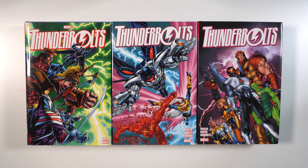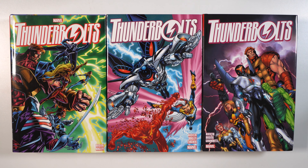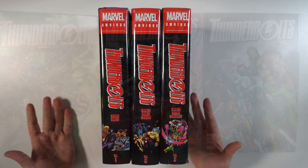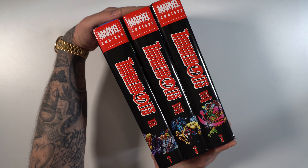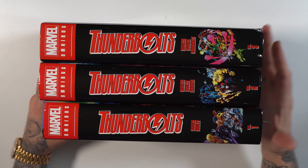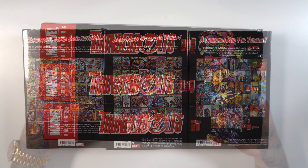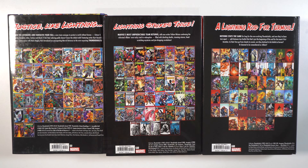Before we take a look at volume three, I figured we'd take a look at volumes one and two with it. So here we can see all the dust jackets. Here's how they look lined up next to each other. Thunderbolts — Busick, Bagley, Zurcher. From this side, you have some images of the teams on the bottom and then the back of all three dust jackets. Love the unity. Love how everything matches and goes together.